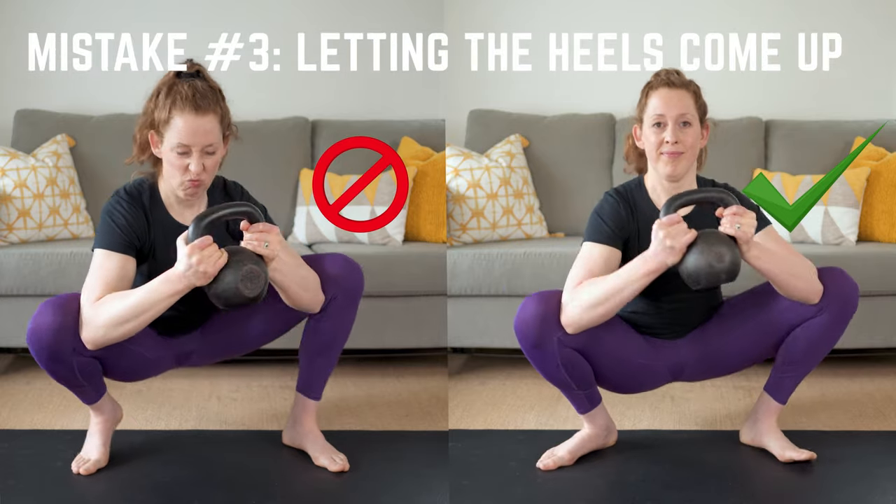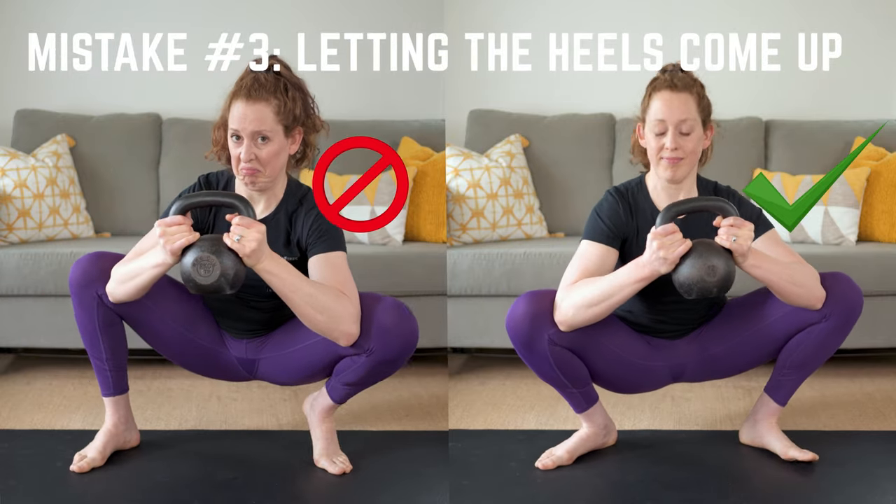Mistake number three: letting the heels come up. Don't let your heels come up — keep them planted while you pry.